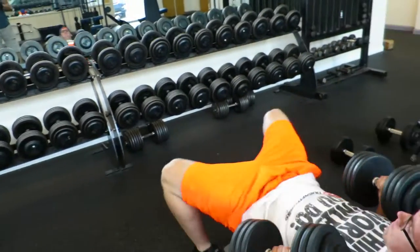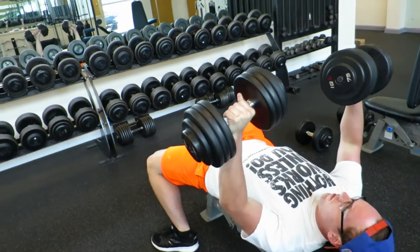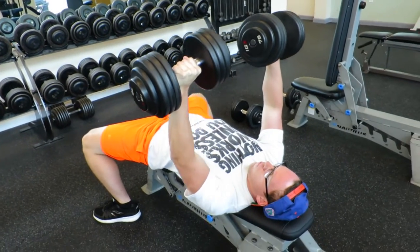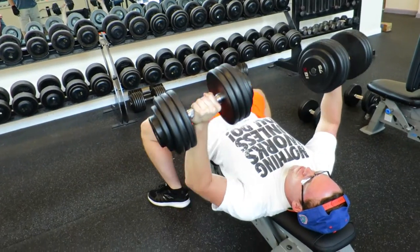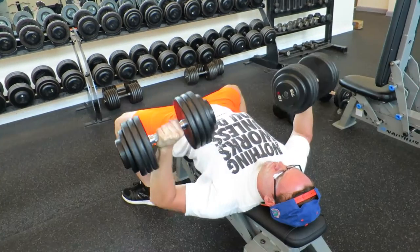Just finishing up the OHP — getting ready to start on accessories, stay tuned. Alright guys, we're going to run through these exercises pretty quick and I'll try to explain each one as I go. We did overhead press today, so the first thing I do after overhead press is the flat dumbbell bench press.